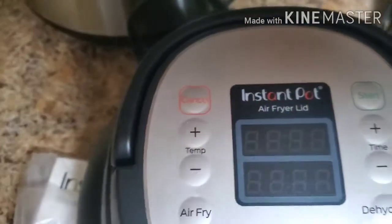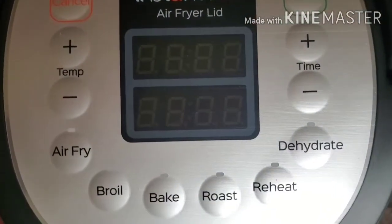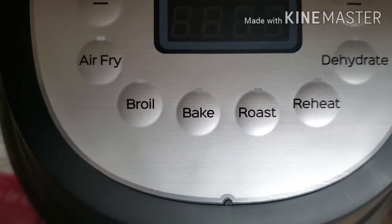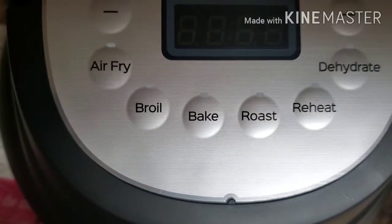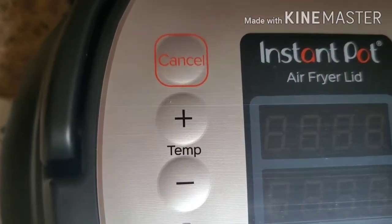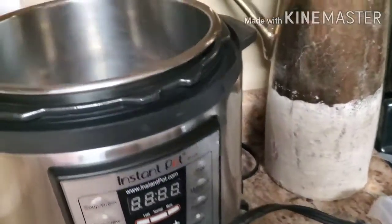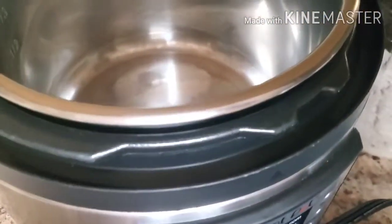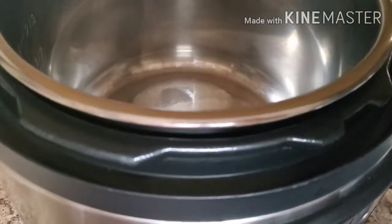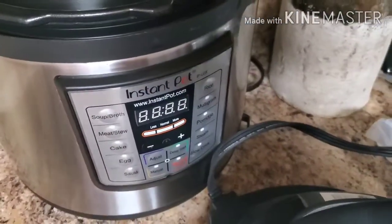The buttons on top include a start button, a button for the time, a dehydrate button, reheat, roast, bake, broil, or air fry. We also have temperature buttons up and down and a cancel button. You need to use the stainless steel liner when using the air fryer lid — you do not want to use the ceramic non-stick liner. Only the stainless steel liner.